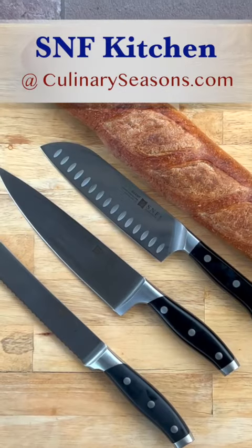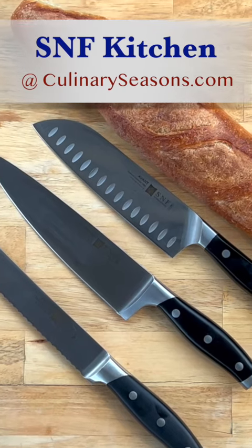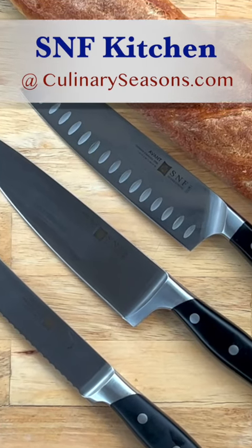Let me tell you about these knives I got today. They're from SNF Kitchens — a German steel knife — and the weight and balance of them is perfect and they are super sharp. For the price point, they're excellent. So let's get going and cut up this baguette here.